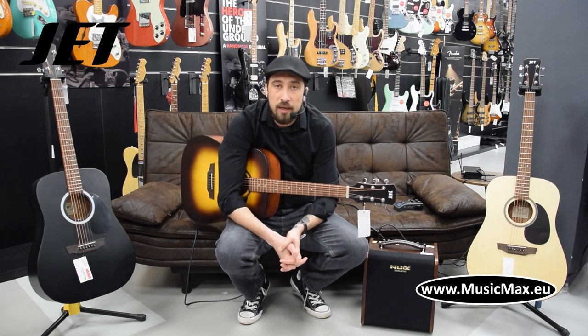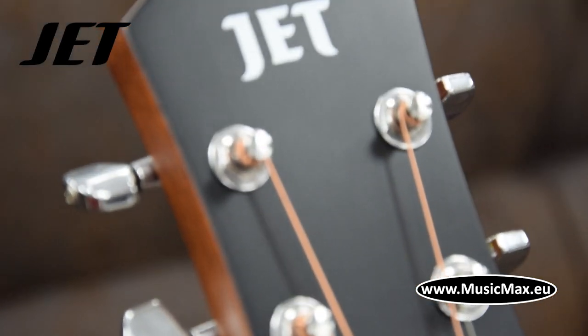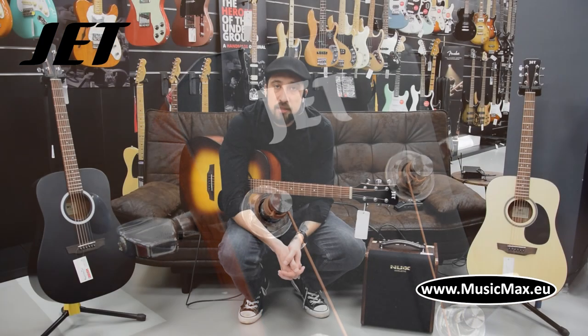Hello, I'm Nais from MusicMax and today I'm going to talk about JET acoustic guitars. The production of JET guitars is worldwide with the majority of production coming from Indonesia, which met all international instrument standards.